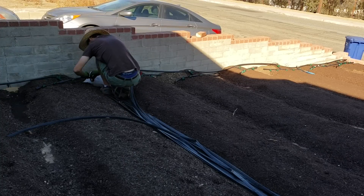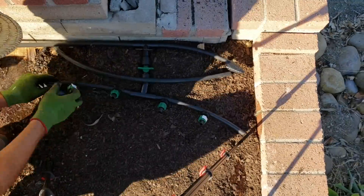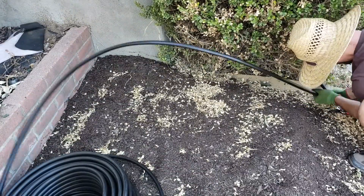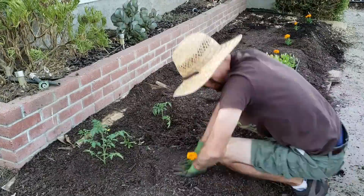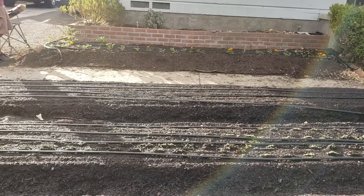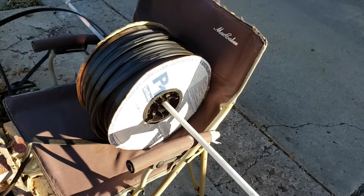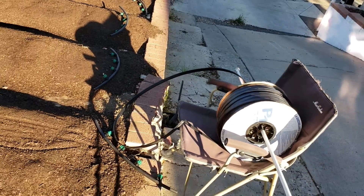Now we're going to pressurize and test for leaks. As always, when I'm rolling something out, I put a pipe through it and something to sit it on so it can spin freely, so I can do this all by myself.